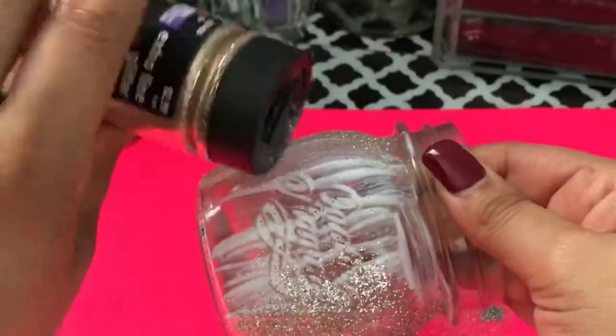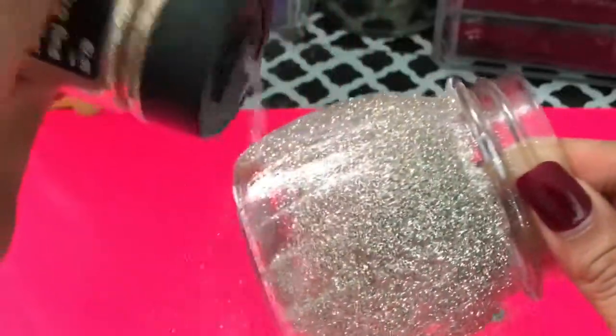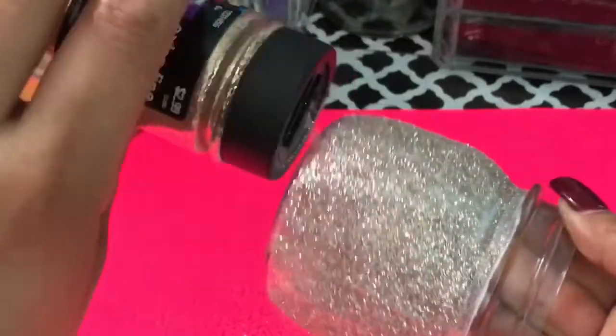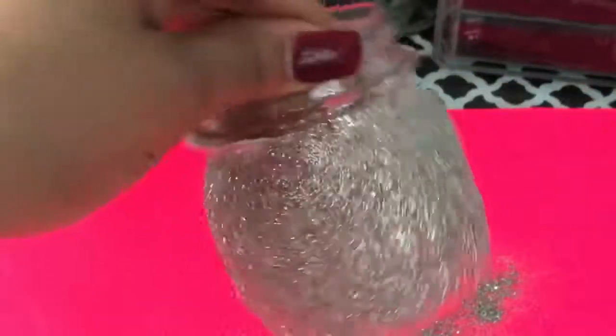We are almost there — just need this little part right here and then we're done. If you want more glitter you can add more, but this will do for me. Make sure that you have all your little areas covered. If you want, you can apply more than one coat of Mod Podge so that you can get a good coverage.